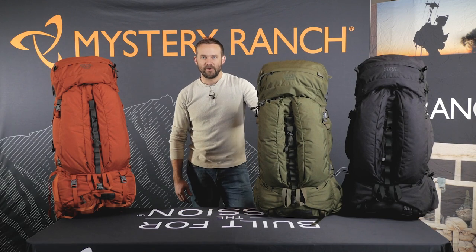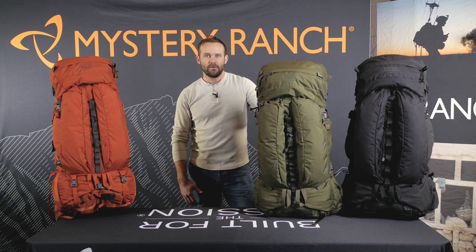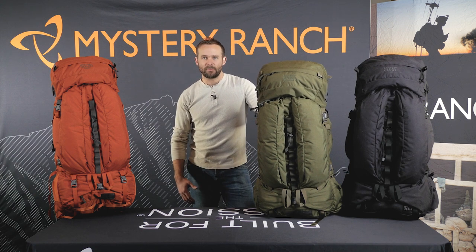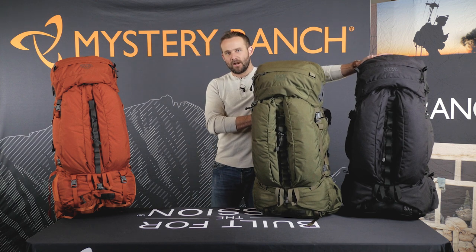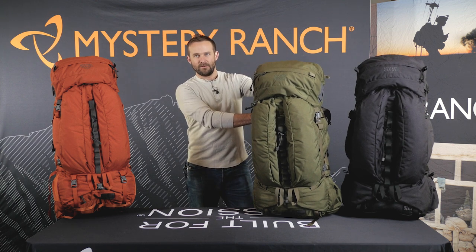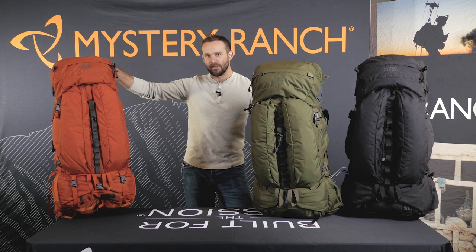This is the Expedition line from Mystery Ranch. These packs are all built for extended backpacking trips or self-supported expeditions. They come in three sizes: the T100 at 100 liters, the Terraplane at 80 liters, and the Glacier at 70 liters.